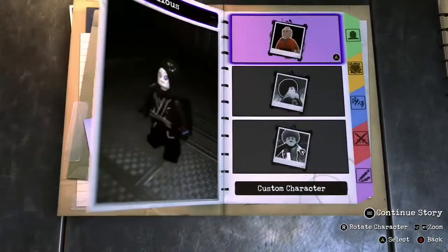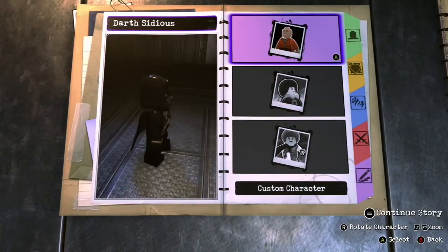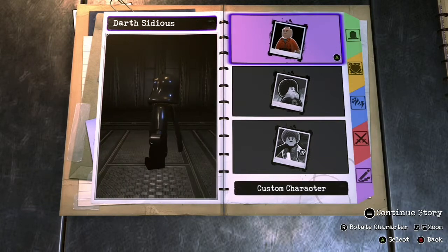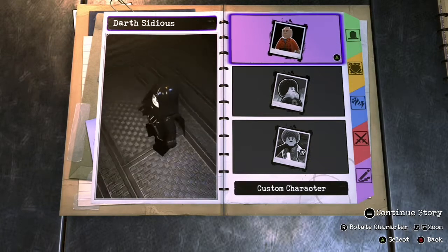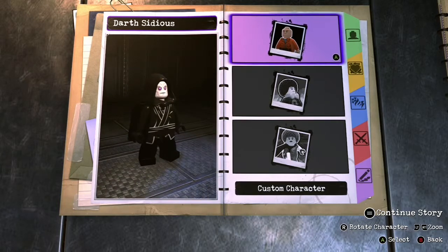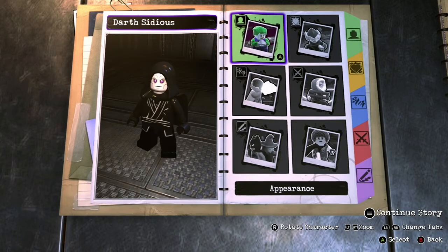Welcome back everybody, I'm Silly Surfer, and I'm coming back at you guys today with a how-to video on how to make Darth Sidious slash Emperor Palpatine slash Sheev Palpatine slash the Emperor from Star Wars in LEGO DC Super Villains Customizer.